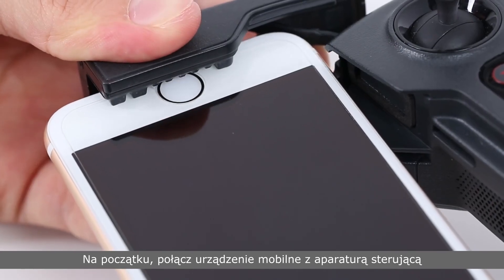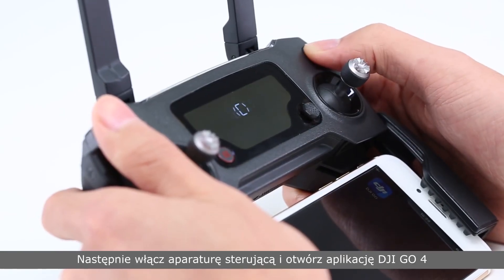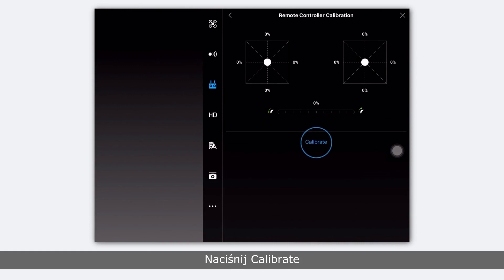First, connect the remote controller to your mobile device. Then, turn on the remote controller and launch the DJI GO app. Press the remote controller icon and choose RC calibration. Tap calibrate.